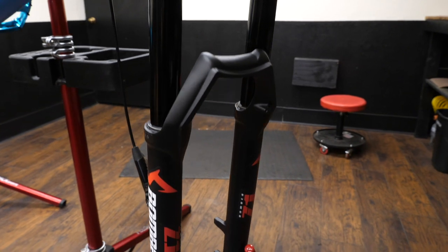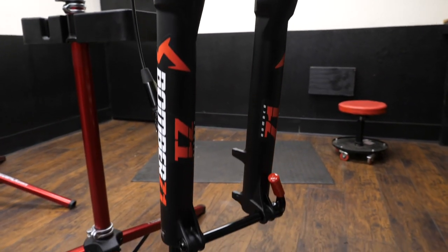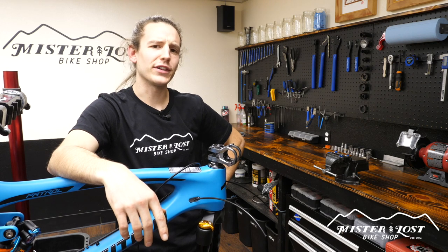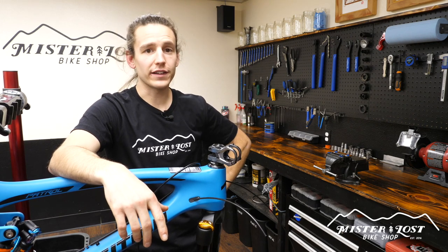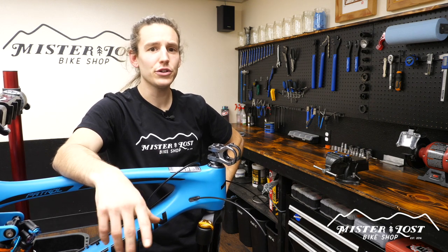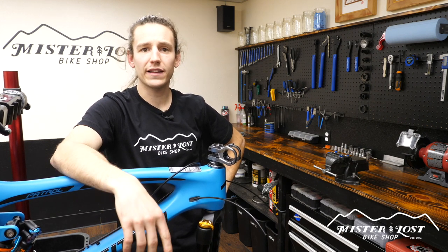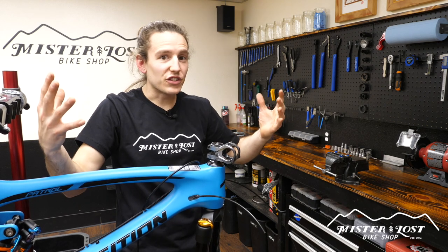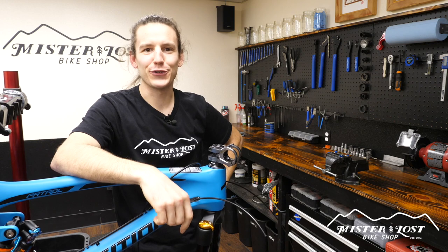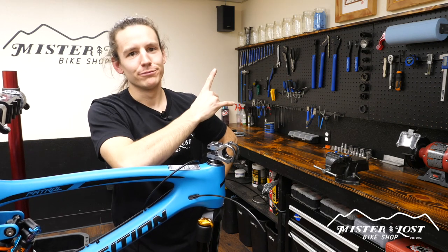Well there you have it guys — you've got a brand new fork installed on your bike. Put everything else together and go hit the trails and see how that brand new fork feels. Thank you so much for joining me for another episode of Mechanic Mondays. If you like this video give me a thumbs up; if you don't, give me a thumbs down and tell me in the comments why so I can continue to improve. If you really like this video, smack that subscribe button so you don't miss out on future videos. Until next time, live gnarly.